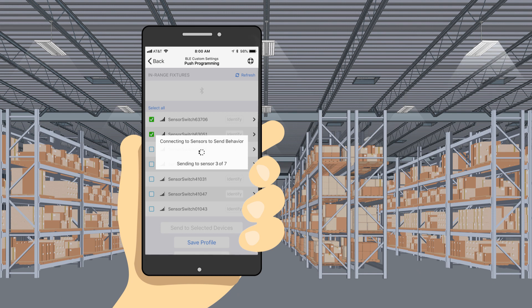You may have to relocate to ensure you've reset all the fixtures within the space. Once you visually see the fixtures change from 20% trim to 100% default trim, your sensors are now operational according to their defaults. Now you'll be able to easily connect to any sensor to customize any behaviors available on the app.